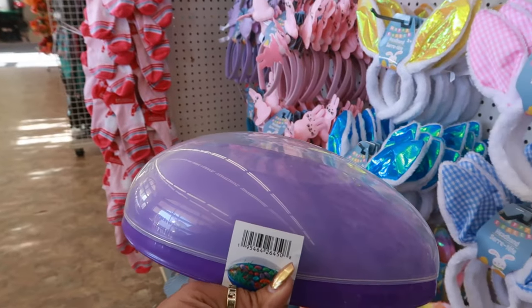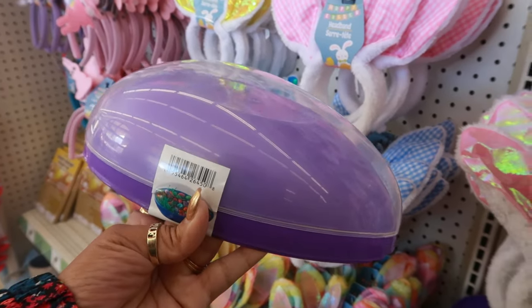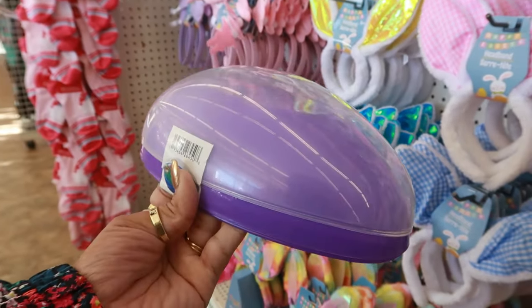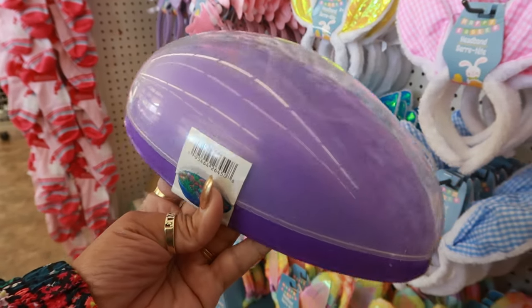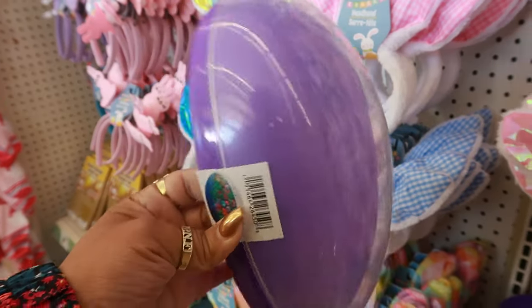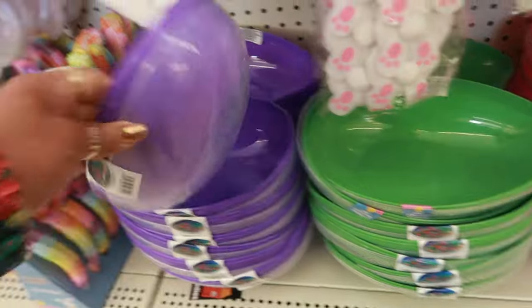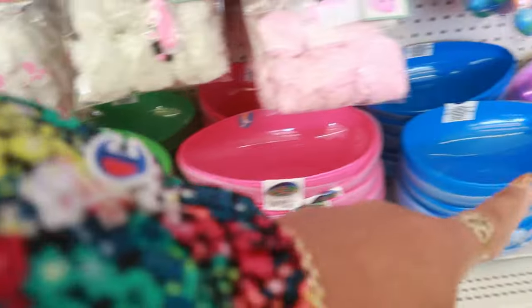Was it last year or the year before? I seen some people doing adult eggs — they were putting like the little mini bottles of liquor and chocolate, just stuff for adults, and giving them as gifts. I thought that was pretty cool, especially because you got the clear top so you can see what's in it. So they have purple, green, pink, and blue.